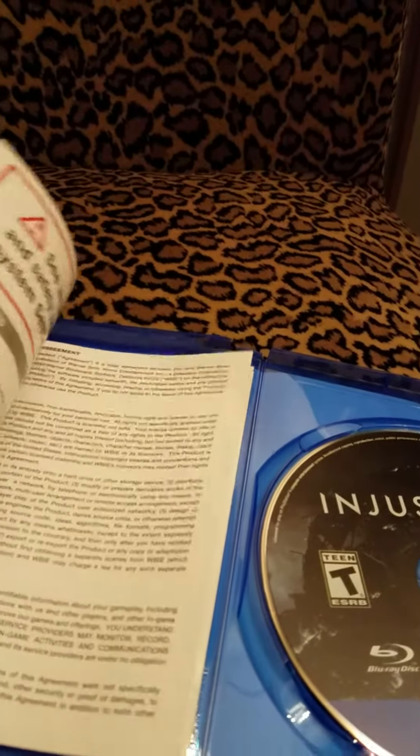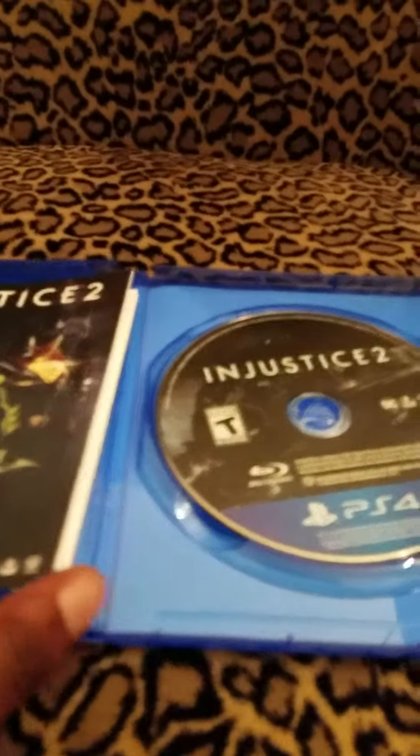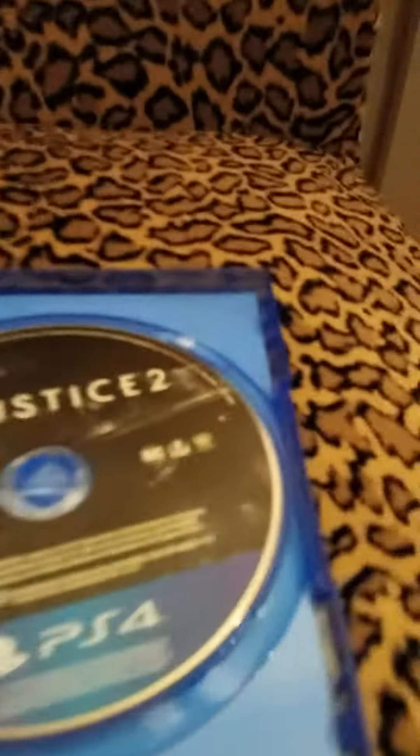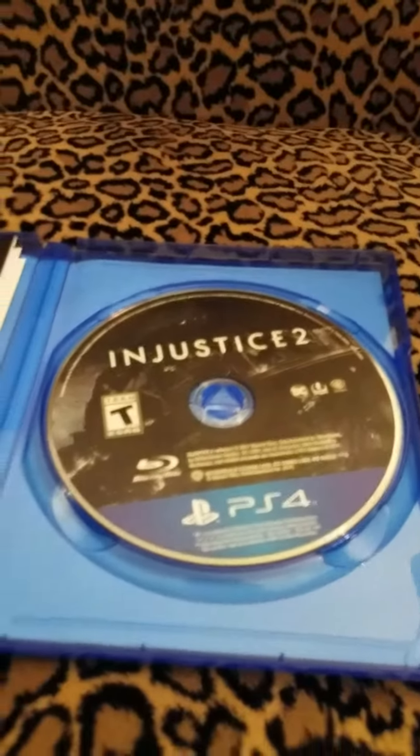I miss the days when game developers would actually put a manual in. And I don't know if you guys do this, but every time I get a game I always sniff it because I love the smell of a brand new game.